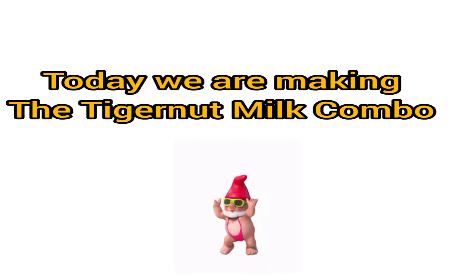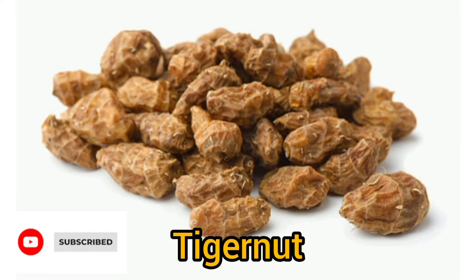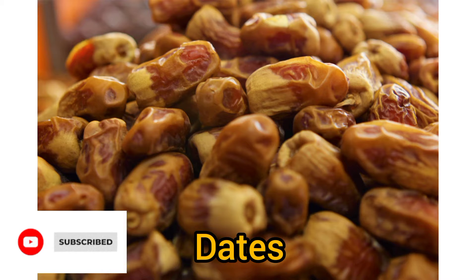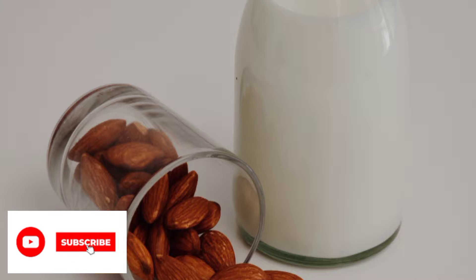Today we are going to be making the tiger nut combo. What do we need? We need our tiger nut, we need our banana, we need our dates, and our almond milk. Now, if you don't have the almond milk, you can just make do with the milk from the tiger nut.